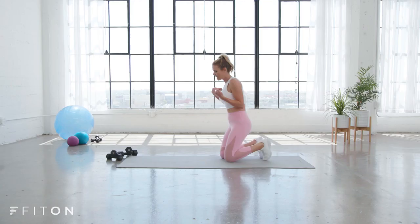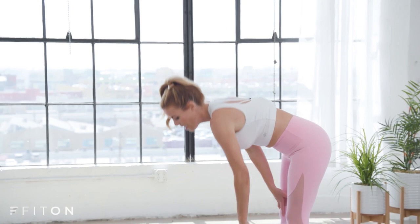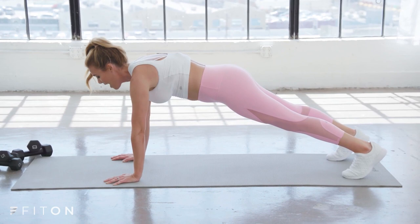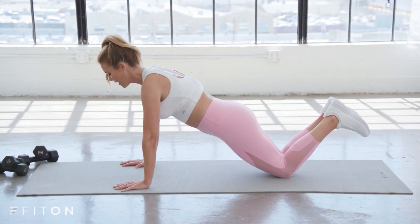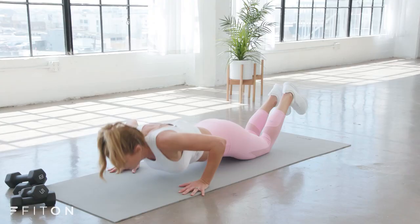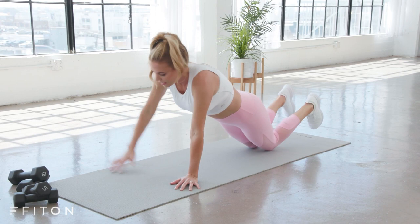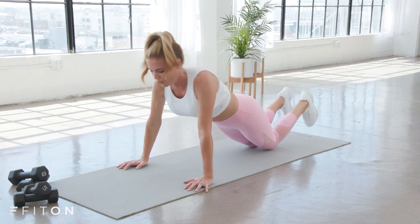Now we're going to go all the way to standing. Come to the end of your mat and we're going to walk it out, working more into the chest and that bra bulge area. Walk it all the way out to a high plank. If this is too much, you can drop onto your knees, but start in that high plank to get the distance between your feet, knees, and wrists. Turn your thumbs in just a tiny bit. Inhale, lower toward the ground; exhale, push away. As you push away, reach up with your right arm, bring it down, lower, exhale, reach left — alternating each rep.